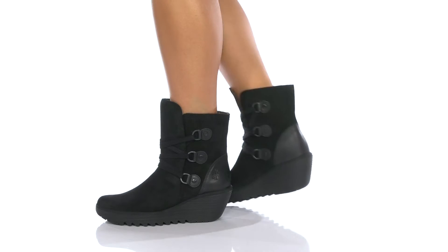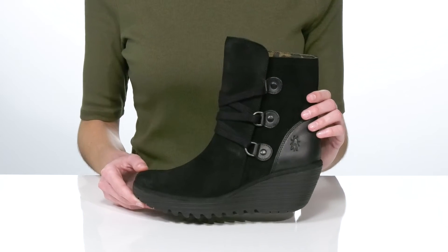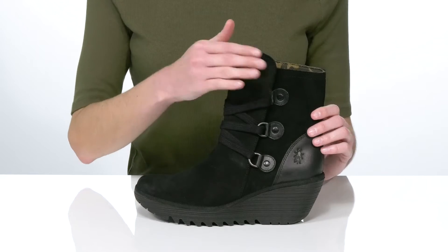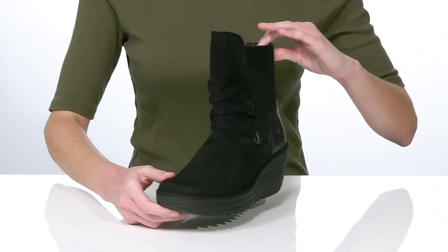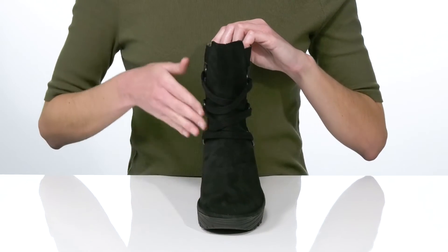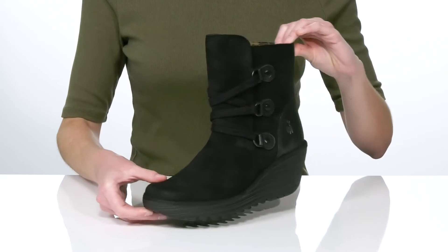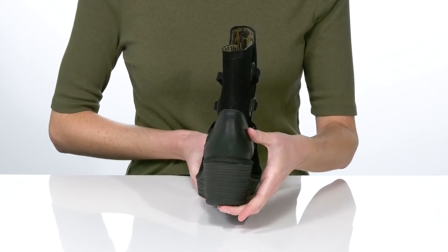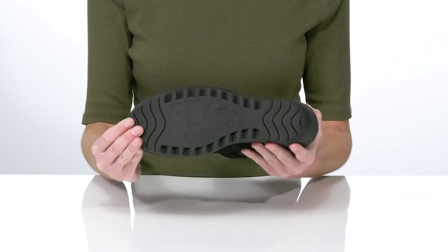You'll stand out this season in these wedge booties from Fly London. They have a distinctive lace-up closure with oversized D-ring hardware that gives them an edgier look. The upper is made of a soft suede, and they have a rounded toe at the front and a wedge heel at the back that's two and a half inches tall.